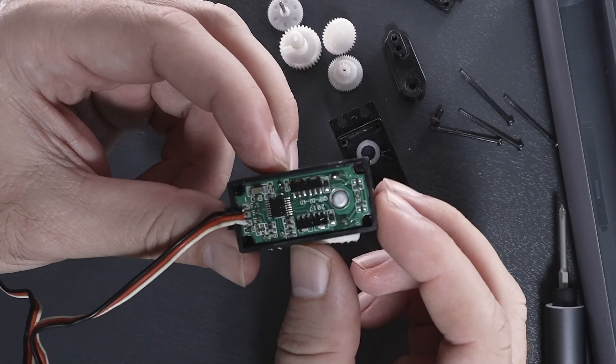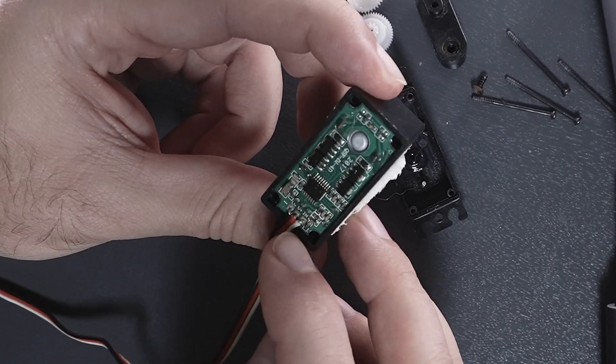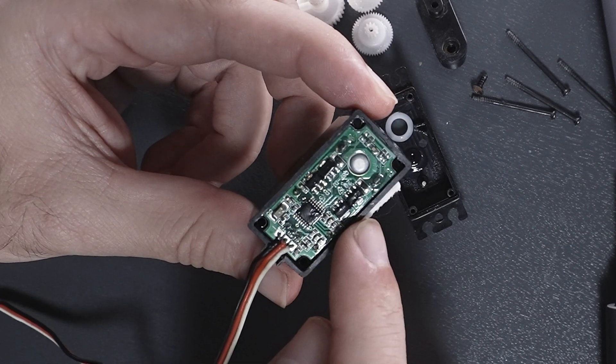In the back we can see a whole schematic — there's a processor, some diodes, resistors, and whatnot. And the main motor is soldered directly to the board.